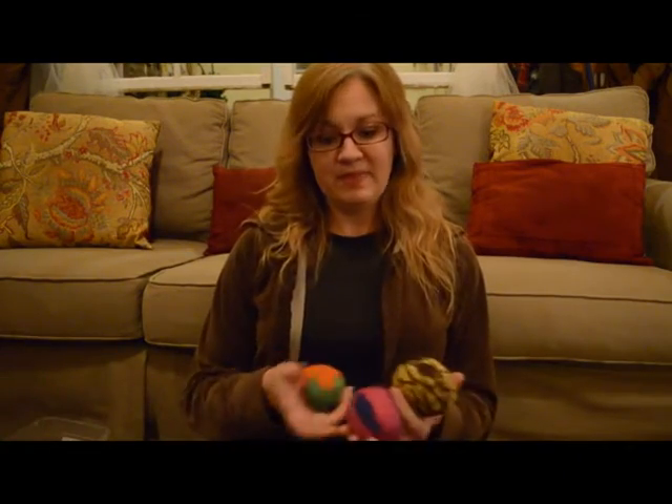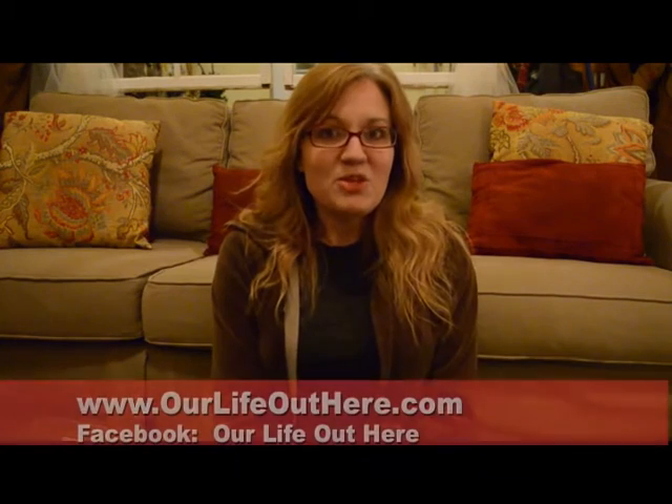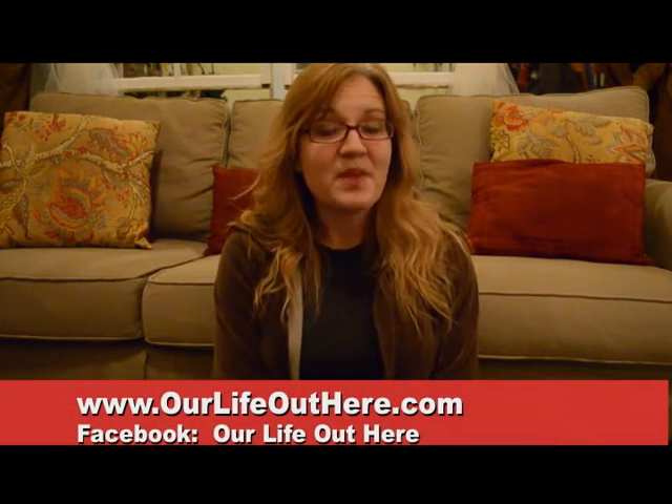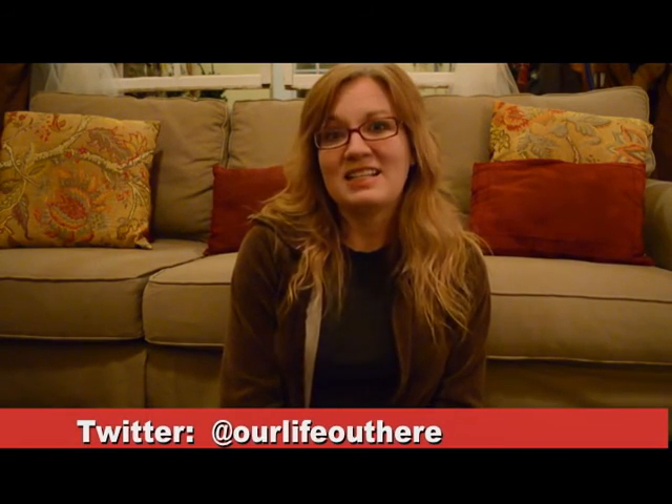Super duper easy. If you have any questions, make sure to comment on the video or on my Facebook page. Again, this is Mandy at Our Life Out Here. We would love for you to subscribe to our YouTube channel. We're also available at www.OurLifeOutHere.com, on Facebook at Our Life Out Here, and on Twitter at Our Life Out Here. Thank you.